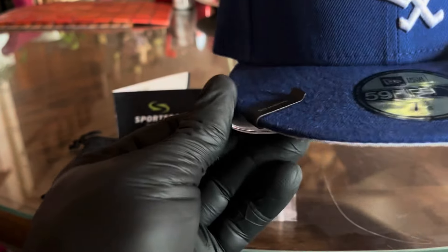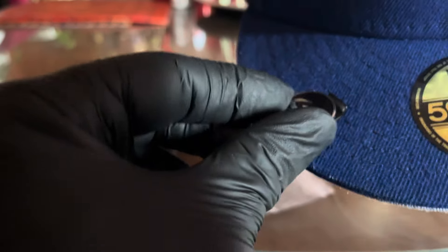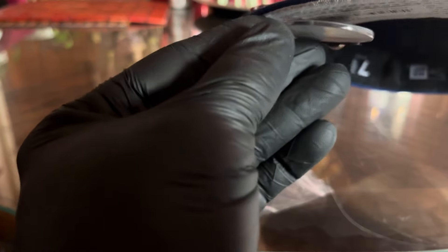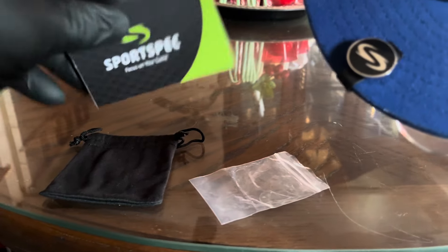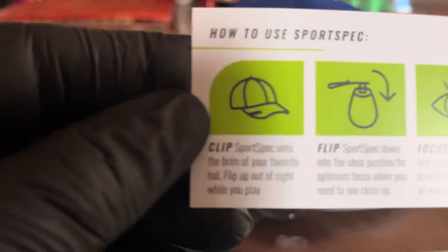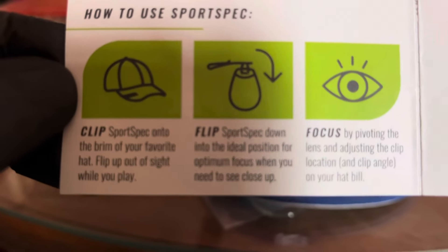Then you grab your magnet and put it on top — that's how I do it. You can close it however you want. It also comes with a small pouch and instructions, in case you want to read the instructions.